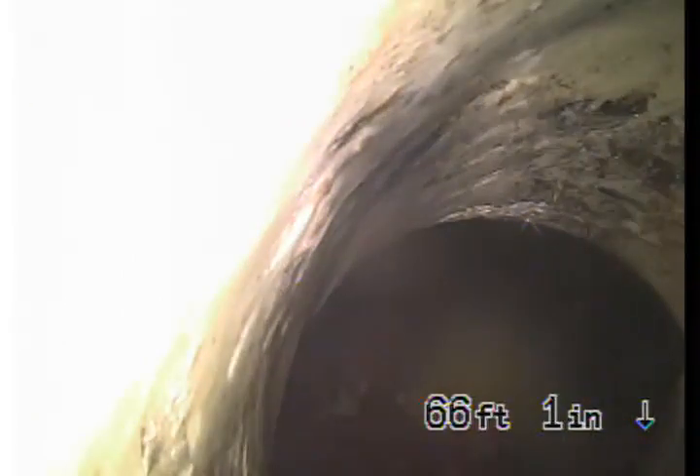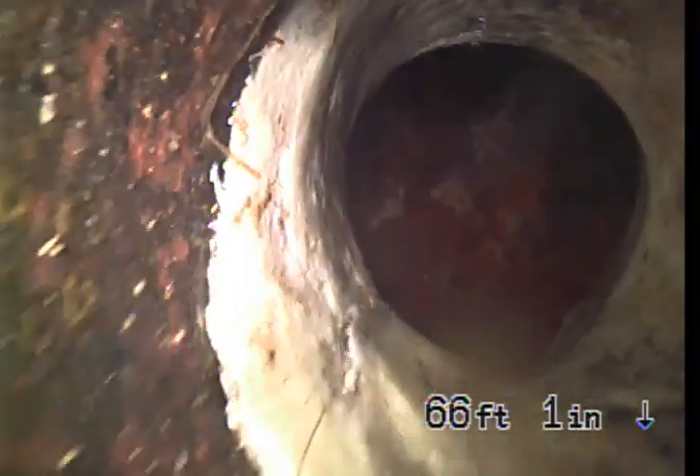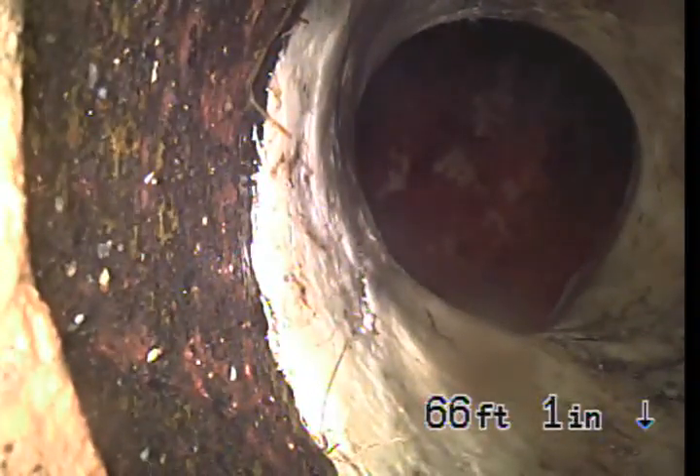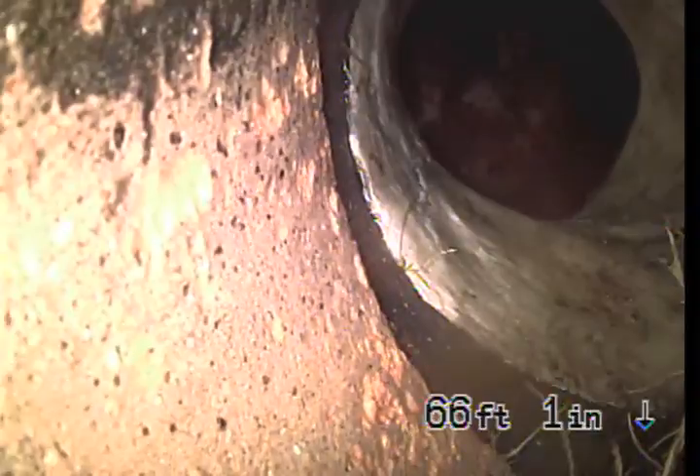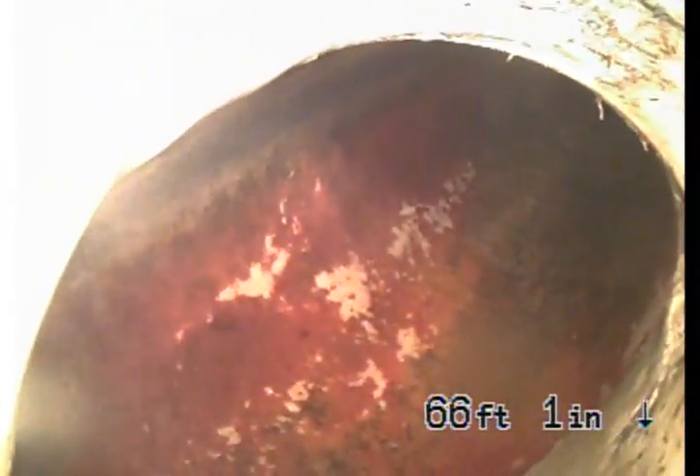The lining should be going over the existing pipe coming out, but as you can see right here, they didn't line it all the way. You have a big separation where your pipe is — you see this? This is where the root grew in. I wasn't able to get all the roots out, but this is as much as I can do. They should have run the epoxy liner all the way to here to cover that, but they came up short. That's why the roots are growing in.